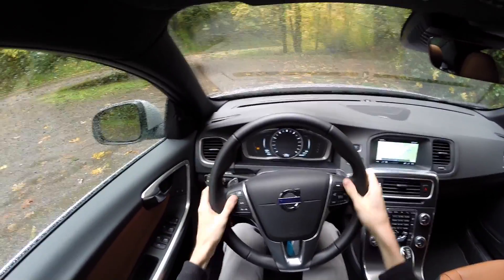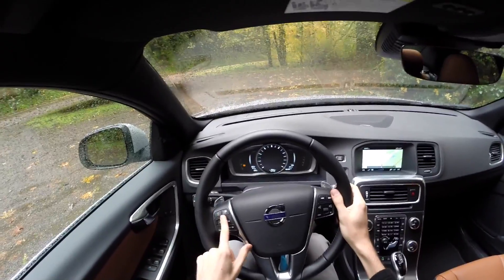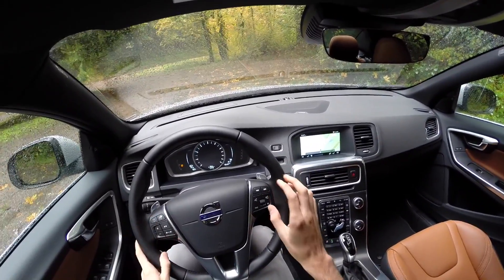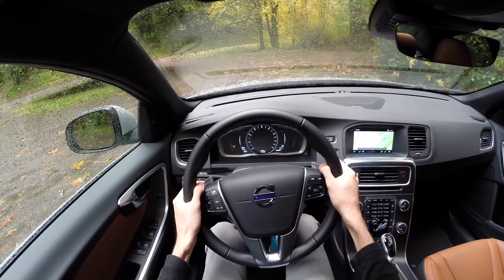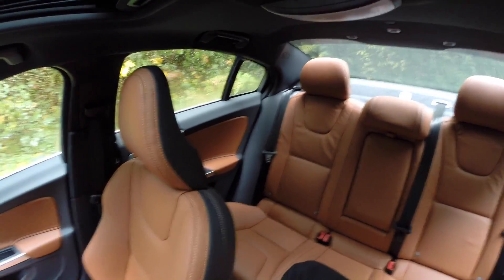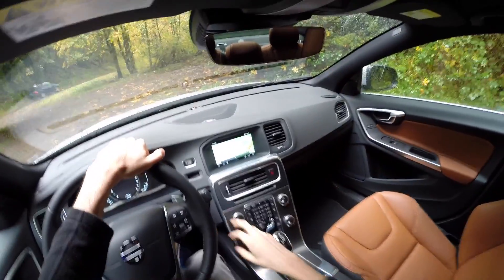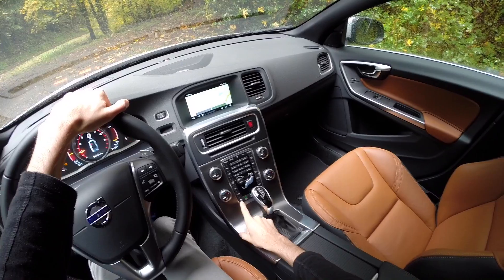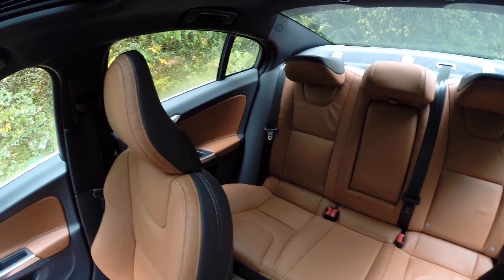The steering wheel is soft leather wrapped. You've got controls for your adaptive cruise control, which works fantastically — if you haven't tried adaptive cruise control I'd highly recommend it. You've also got audio controls, phone answering controls, as well as paddle shifters on the left and right that rotate with the wheel. Visibility out the front and to the sides is good, and there's a power moonroof as well. Out the rear it's not the greatest but not too bad. There's a frameless rearview mirror which looks really nice and gives you full visibility out the rear windshield. There's also a button that pops down the two rear headrests so you can have better visibility out the rear.